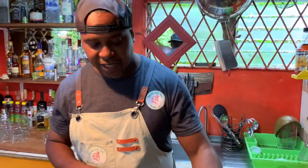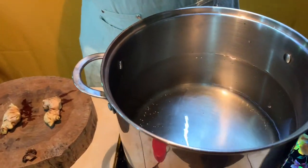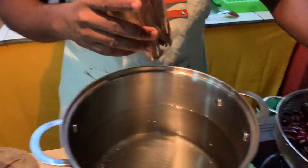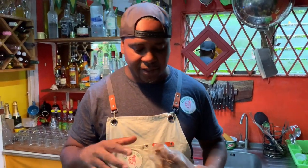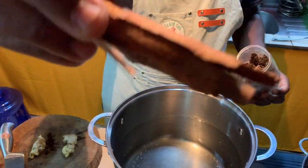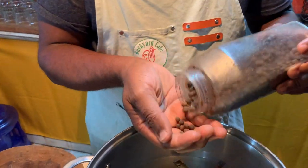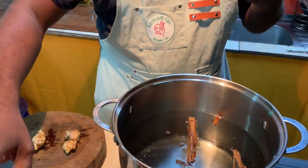We're going to spice it up. I have about a gallon of water heating up on the stove for this amount of sorrel. This year sorrel is very expensive — I have about a thousand dollars here, which is about five US dollars in Guyana equivalent. So I'm going to add some cinnamon — about one stick of cinnamon — and then some pimento seeds. These are all spices that give this a superb, very unique flavor.